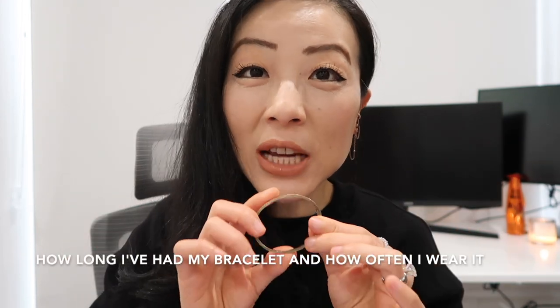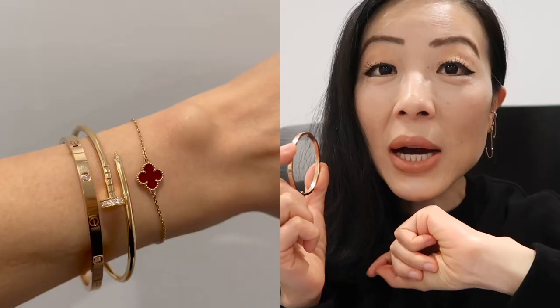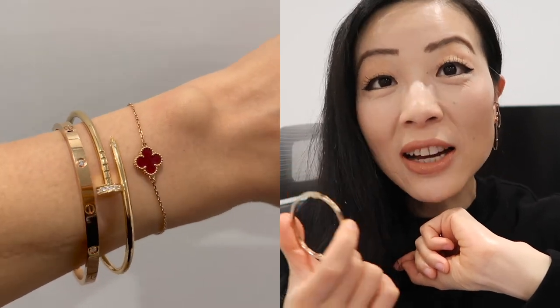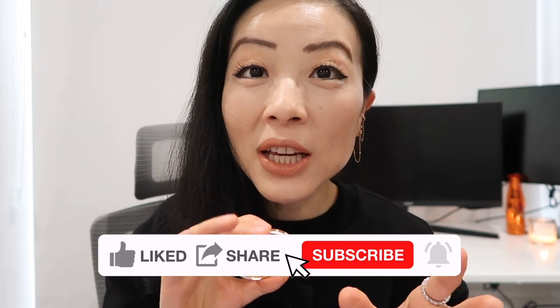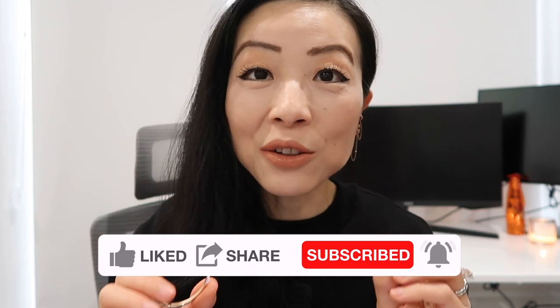I've had this bracelet for about 10 months. Sometimes I wear it more, sometimes less, but at least a couple of times every week. Sometimes I stack it with other pieces, though I do stack more often than wearing it alone. I never sleep with this bracelet — I either put it on in the morning or before I leave home, and take it off at the end of the night. I did wear it during all other activities, and I've gotten it wet before — it's totally fine.